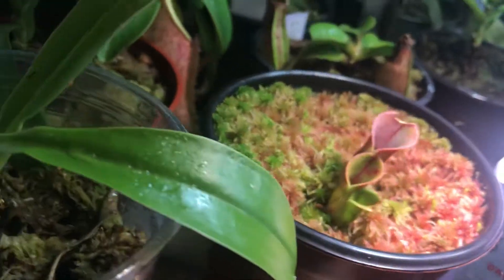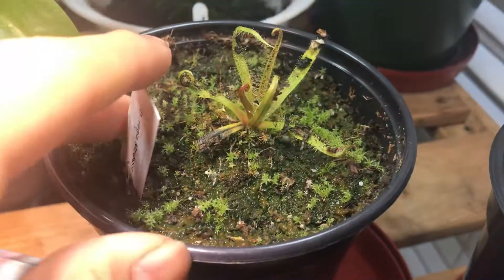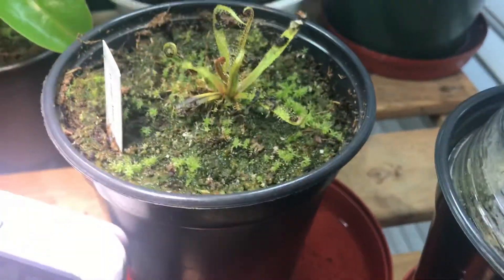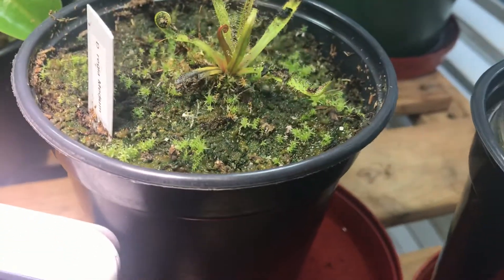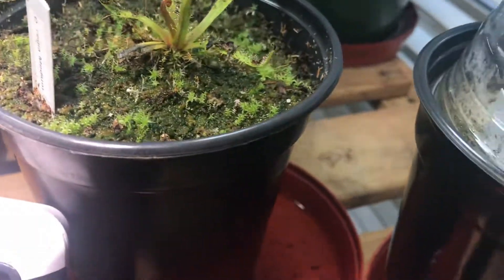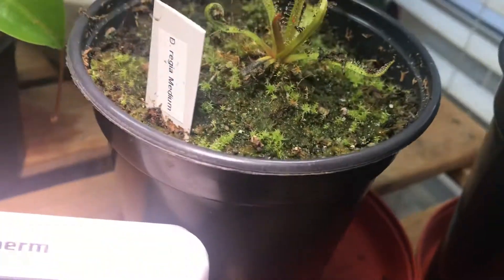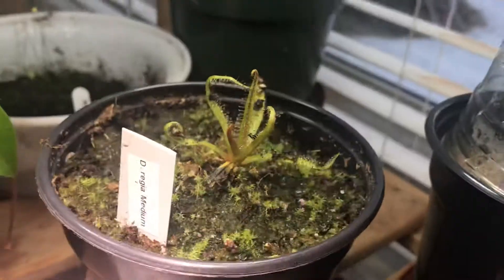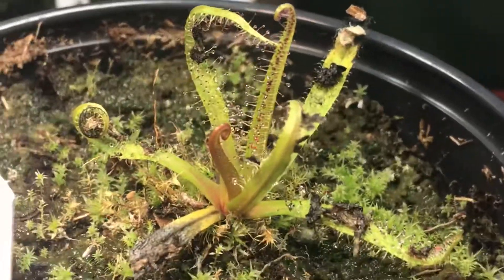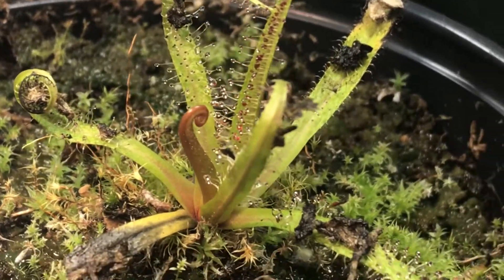There are also some plants you might want to avoid, like the king sundew. This sundew is actually one of the hardest sundews to grow. Mainly the reason is it requires very specific conditions, and they also need a lot of insect food. These plants are also very sensitive, so I wouldn't recommend them for beginners. They can get big, but this one's looking small because it's winter — they don't require winter rest, but they do reduce the size of their leaves during winter.